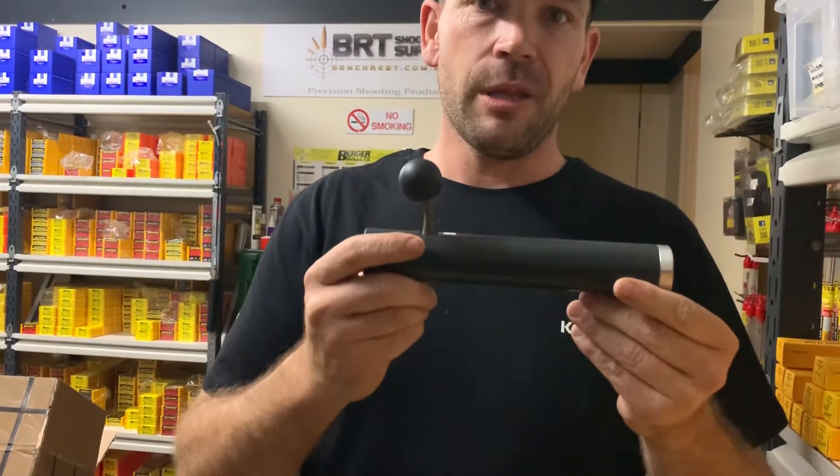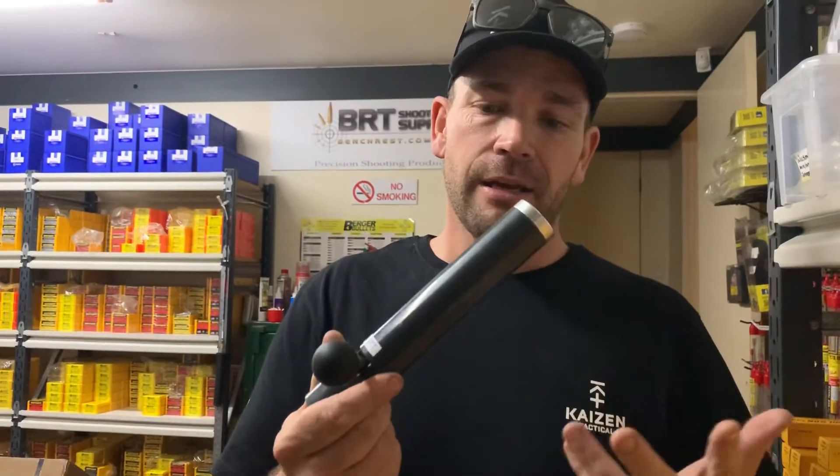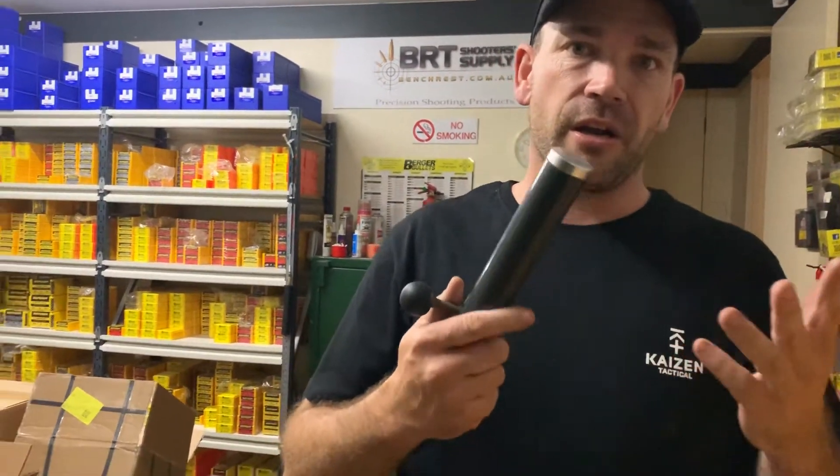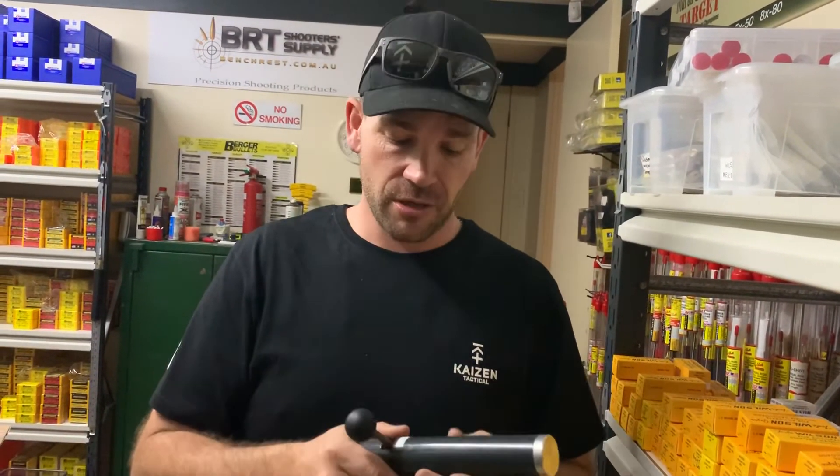You can find them at BRT Shooting Supplies here in Brisbane. They're a fantastic online company, so the beauty of it is that you don't go down to the shop and find out they're not in stock. It takes about three minutes to log in online and get it all done — they'll send it straight to your front door, or letterbox at worst case.